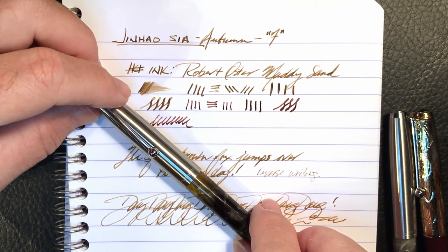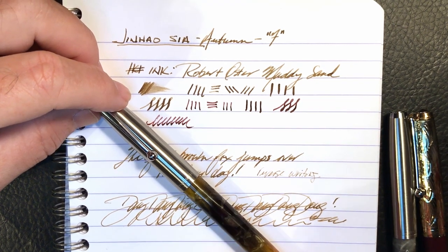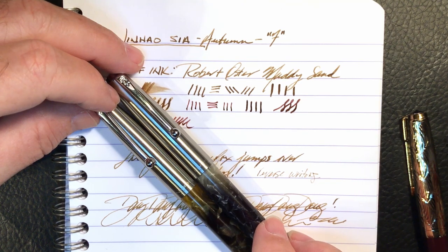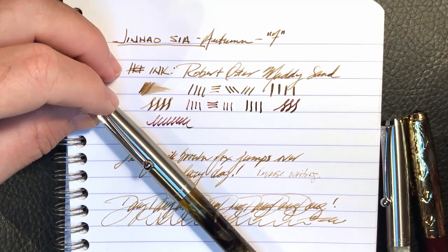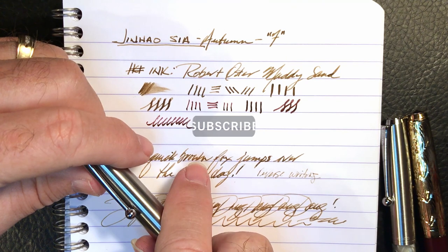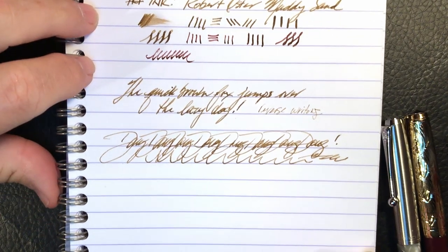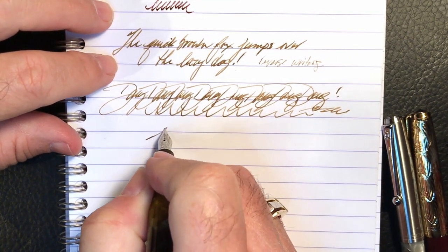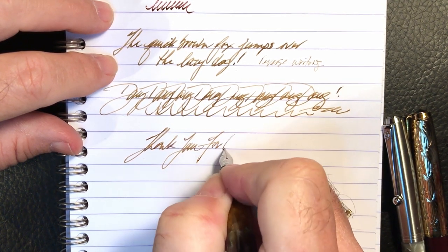So, there you have it — the Jinhao 51A non-hooded pen in Autumn and Niangao finishes. Thanks go out to Janice Butterworth for her generous loan of the Jinhao 51A hooded version for this review. If you like this video, please like and subscribe, and don't forget to ring that bell to get an instant notification when new videos are posted. Thank you for watching.